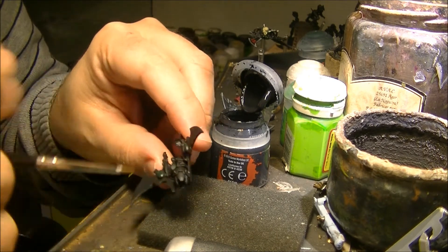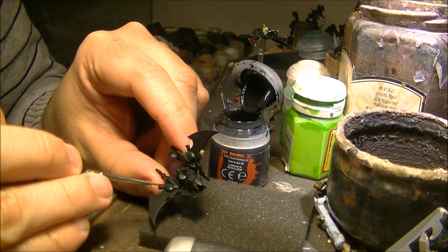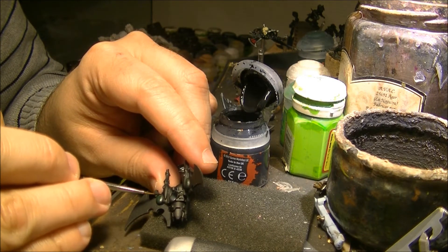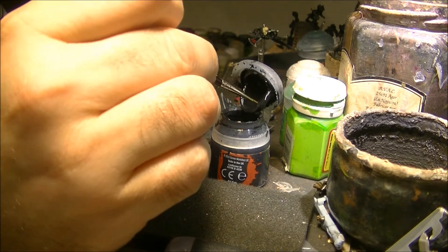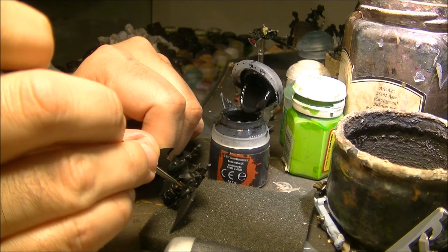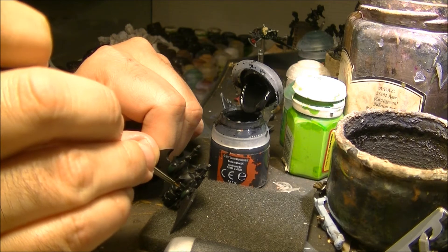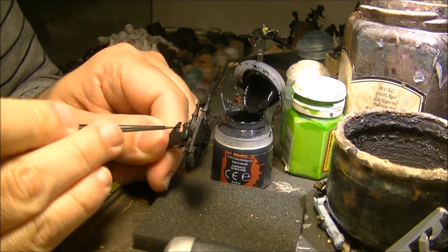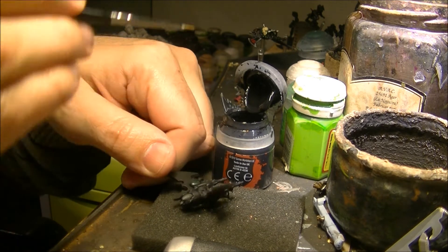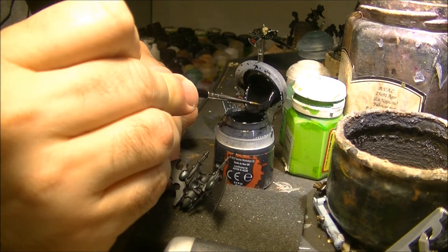Apply the black on one side of the gem like that. It's like taking the top of the gem for example and doing like a semicircle. On the small ones we will do the same - we will apply Abaddon black.